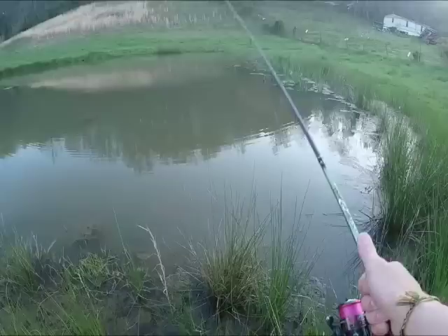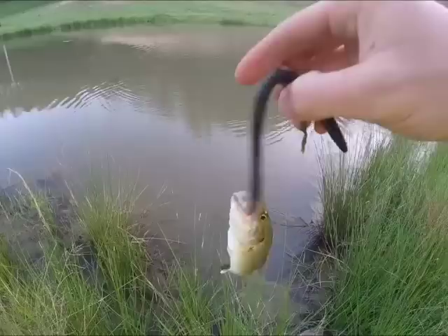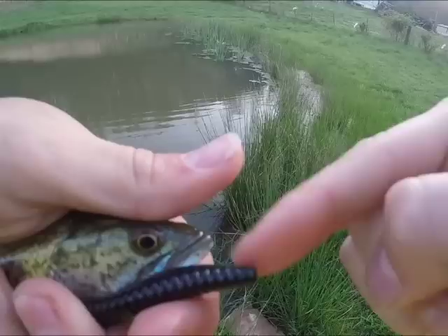Oh, there he is! Is this even a bass? Yes, it actually is. This is what you call a flambeau. A giant — I mean, my trick worm is longer than the bass.